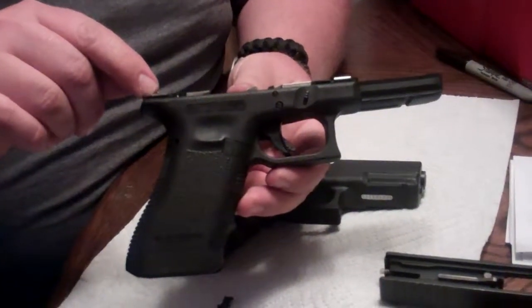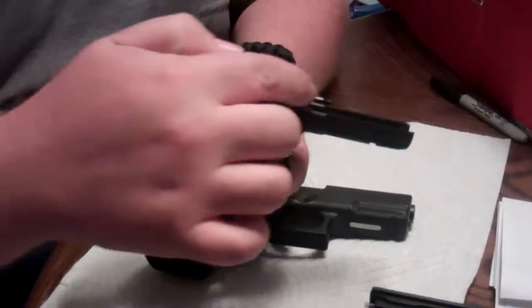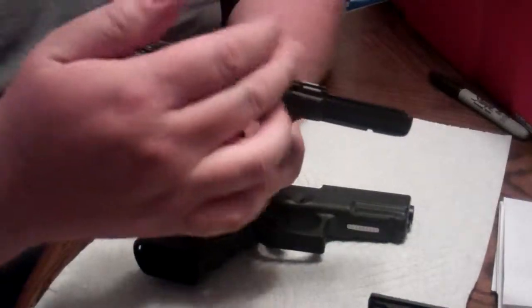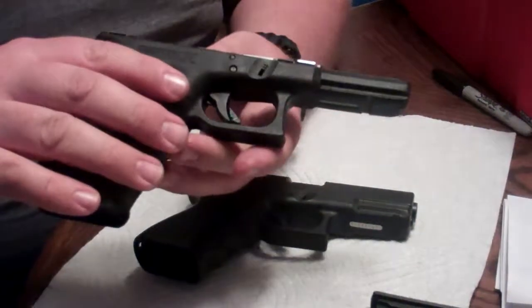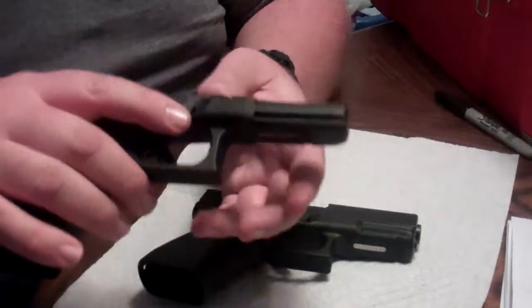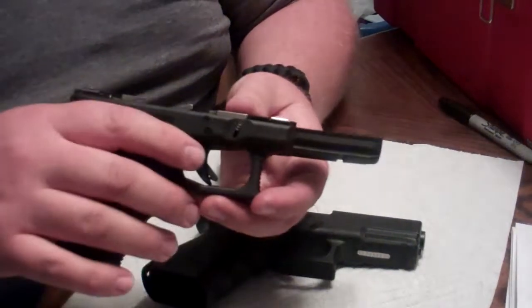One, they have a pin system on their slides which is only contacting in two spots, which allows mud to build up in these areas and still allow the gun to slide forward without actually jamming it up, which is a neat idea. They tend to fire almost every single time. I always say they're the gun that every time I pull the trigger I expect it to go bang.